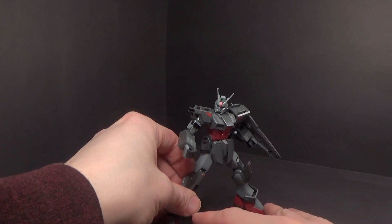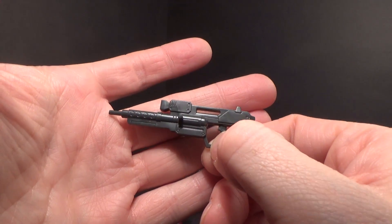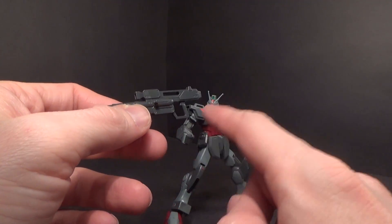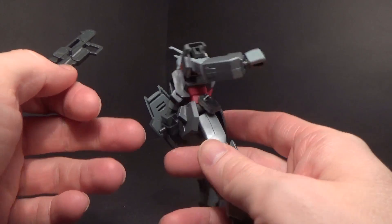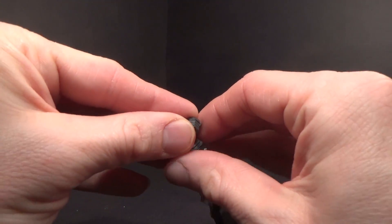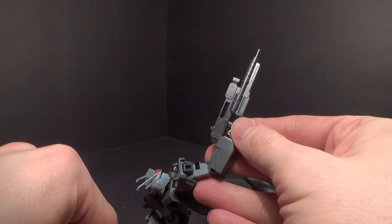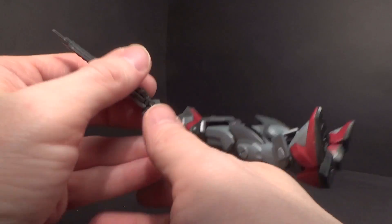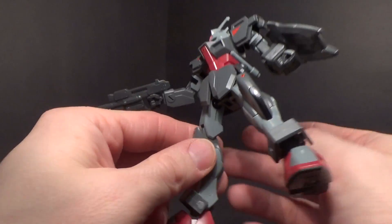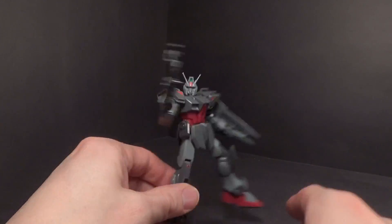Then there's the beam rifle, which is unique for the SEED line. I'm not sure what that extra peg is for — I don't remember it pegging anywhere for storage, and there's nowhere I know of for it to peg. It does fit into the hand but is a little loose. However, all you really have to do is push the trigger handle down so the trigger is inside the hand, and now it's nice and secure — though it might wear off the trigger over time.